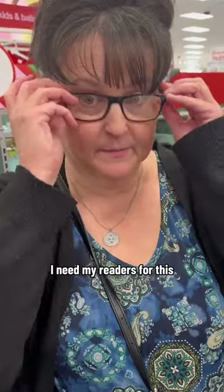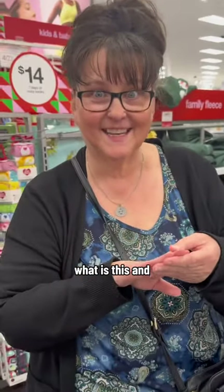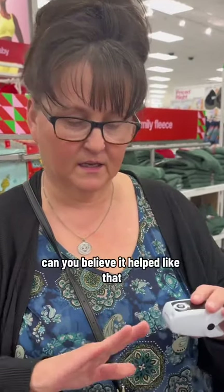No more yellow at all! Okay, my readers — look at that, the yellow's completely gone! It's on our TikTok. You can have it today, you can use it. You're giving it to me? Yes!